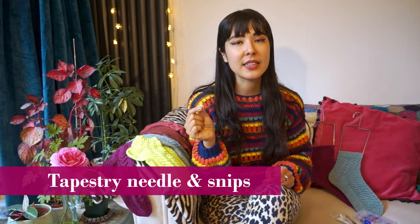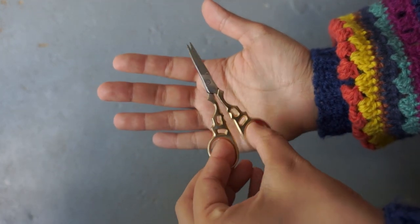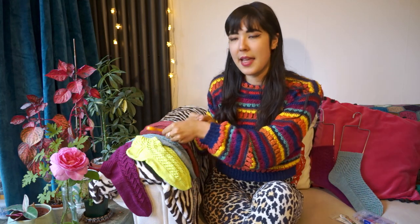Certain basic things you'll need just for knitting are a tapestry needle and a pair of snips. Like many makers, I find it helpful to have lots of pairs of little scissors tucked around, and also multiple tapestry needles in different sizes, because these little things tend to get lost quite easily.